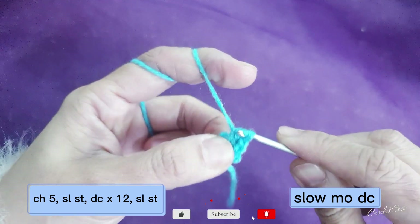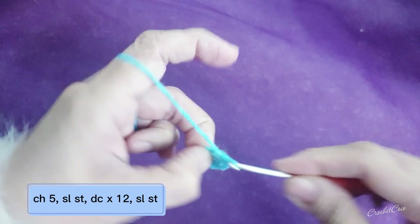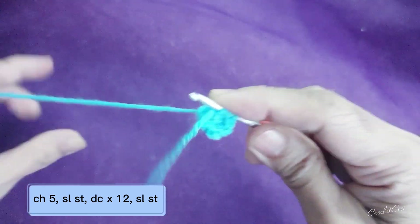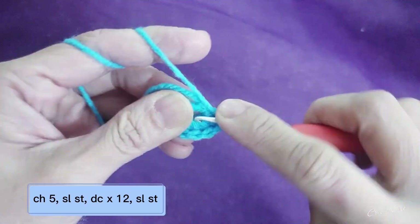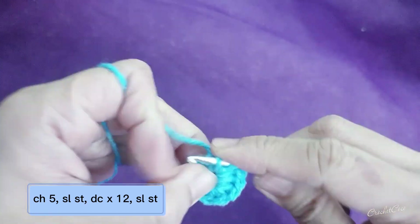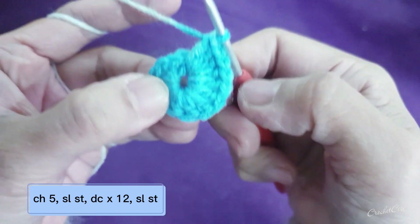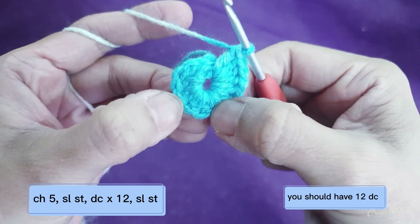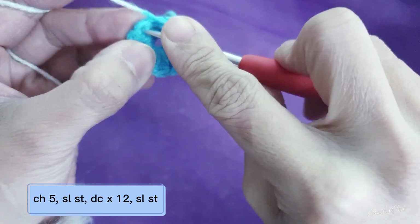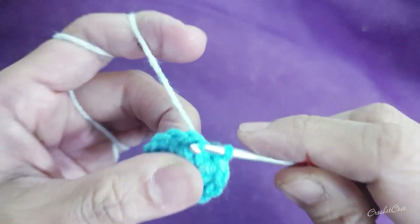You will be making 12 double crochet into the magic ring. I'm showing you the slow motion of how to do it, then we are going to speed it up a little bit. Just do it until you make 12 double crochet. This is the last stitch. Now we are going to count: one, two, three, four, five, six, seven, eight, nine, ten, eleven, and twelve.